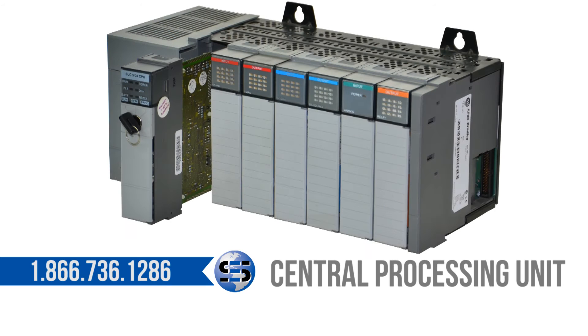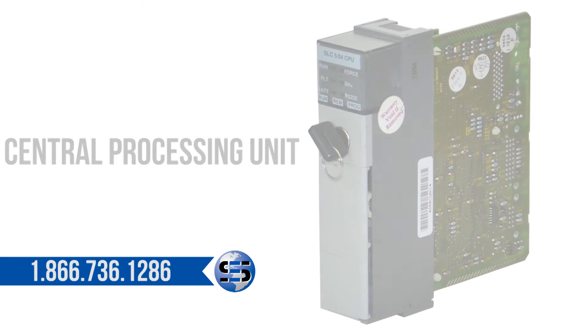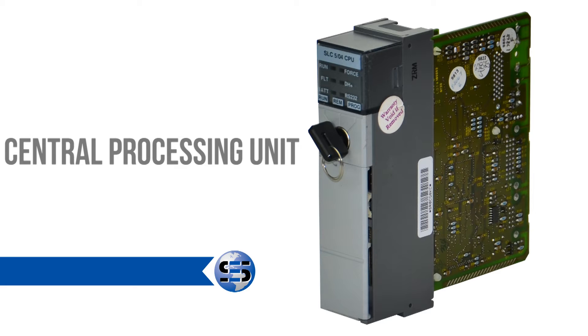This is the CPU of your system. It holds the program that was written exclusively for your application. It tells the rest of the cards what to do and when to do it. Without this card, your controls will not function.